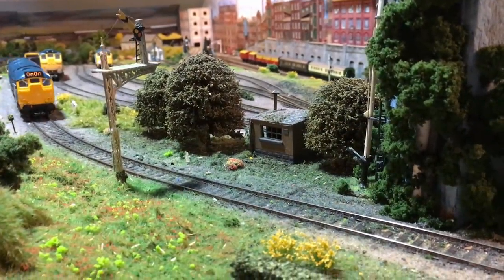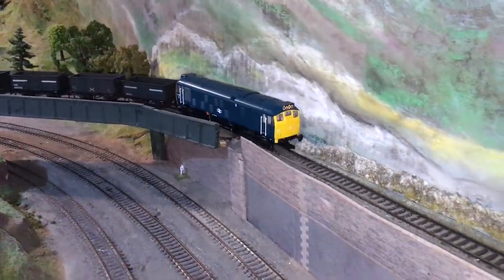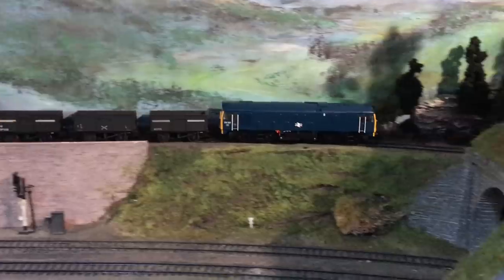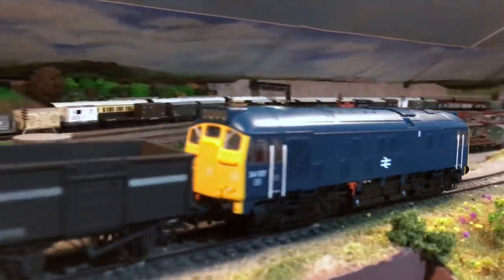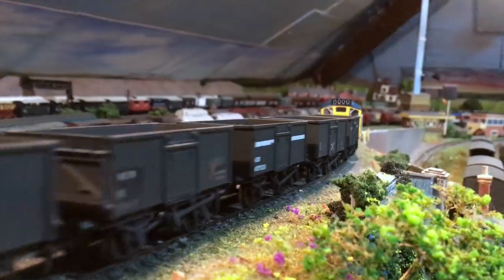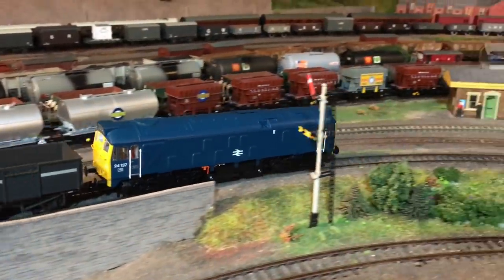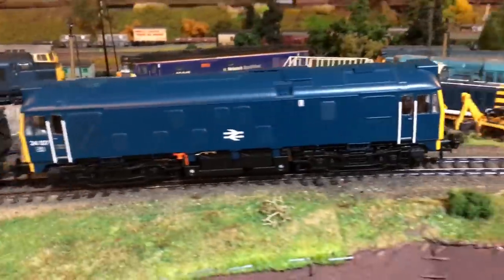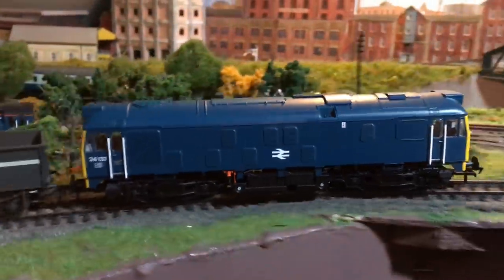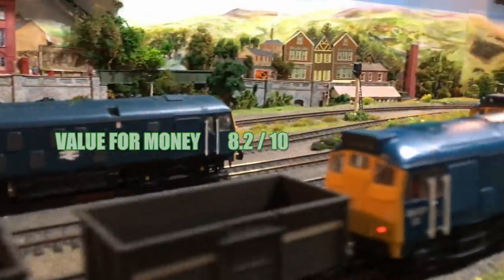Value for money: they are expensive, but not as expensive as some steam locomotives of late. The RRP is quite high, but I managed to pick this example up for £127. That's at the top end of what I'd expect to pay for a Bo-Bo Type 2 diesel, but you get a lot of model for your money. This isn't a warmed-over version of the 24-0 — it's all-new tooling, and we've waited around six years for it. I think it's been worth the wait. The model performs faultlessly and the more you look, the more you're rewarded. Score: 8.2 out of 10.